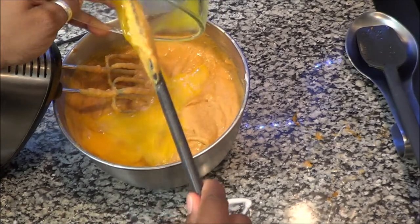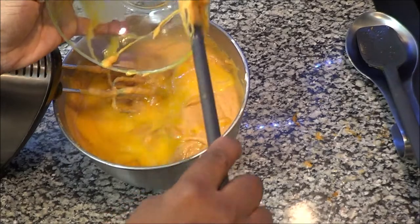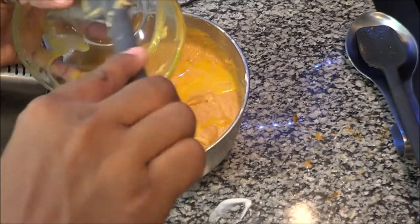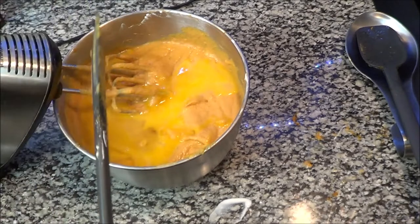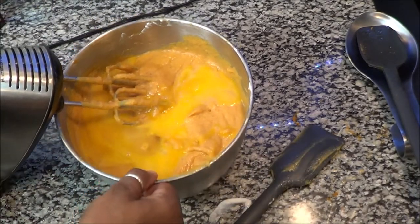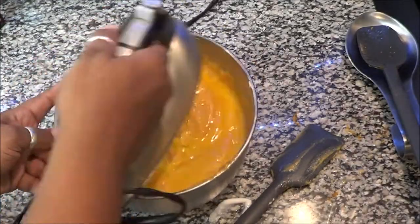Now I'm incorporating all my eggs because I've already tasted it without them. I would suggest you do the same — keep tasting, and if you feel like you need a little more extract, nutmeg, or vanilla, you can adjust before adding the eggs. Some old-school folks taste it with eggs in, but with all this salmonella going around, I just can't. So now it is time to mix again.